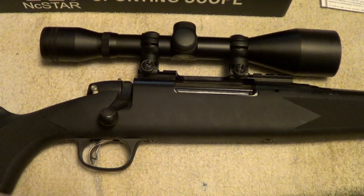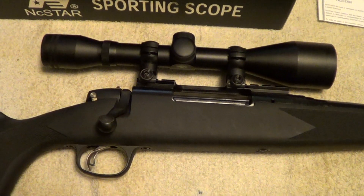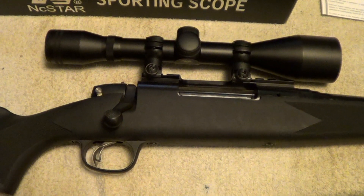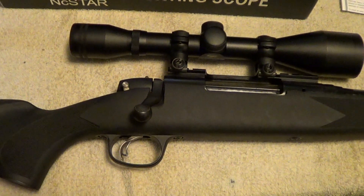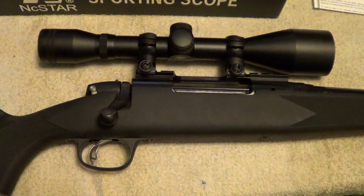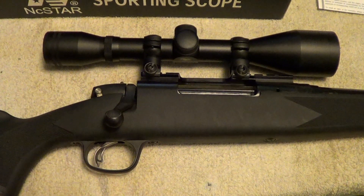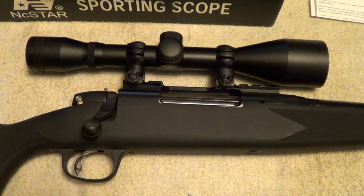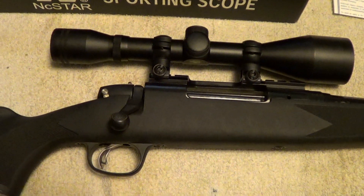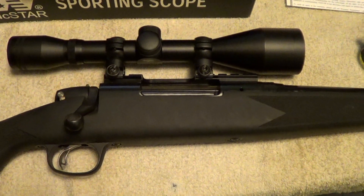What I've got here is a Marlin X7 rifle. I picked this up at a state auction a couple of weeks ago. I really wasn't planning on buying this — I was really after something else — somebody wanted what I was after more than I did, but this was going awful cheap, so I decided to bid on it. I only paid $160 for it.